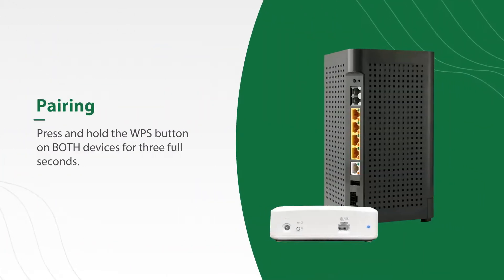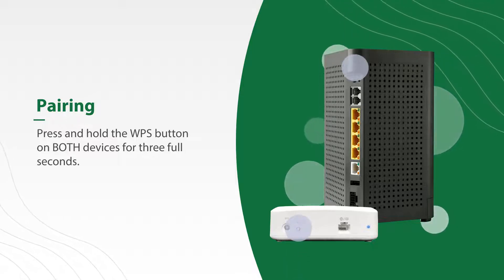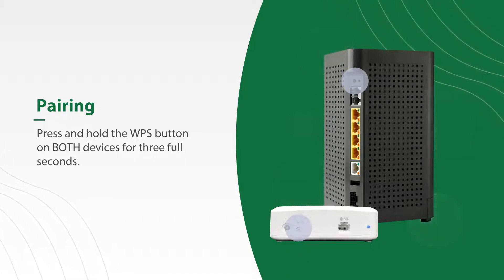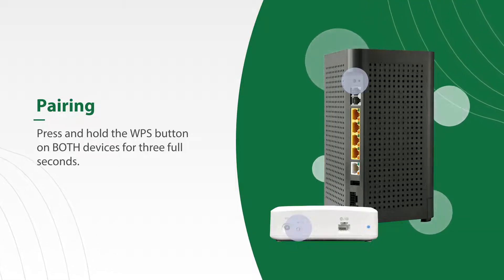Next, you'll want to pair your mesh to your main system. To do this, you will need to press and hold the WPS button on the mesh and then on your main system for three full seconds. You'll need to push both buttons within 30 seconds of each other.